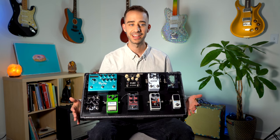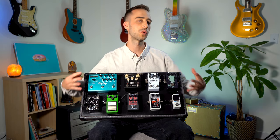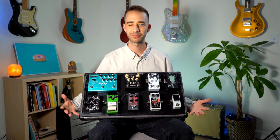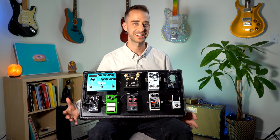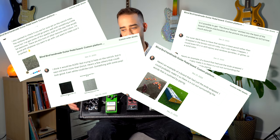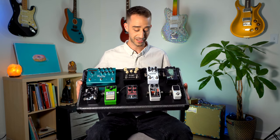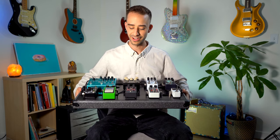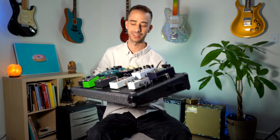Unbelievable process. It originally started out as a totally different idea — it was supposed to be like all wood and kind of basic — but he was really awesome at pushing me in the creative process of building. He was sending me all these different materials, shapes, cutouts, and ideas, and we settled on this size of a board. It's wrapped in this really badass sparkly Tolex.